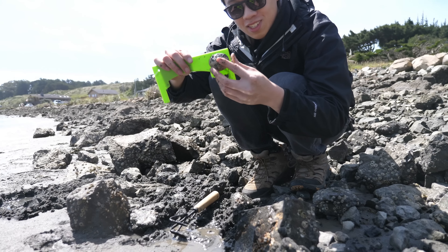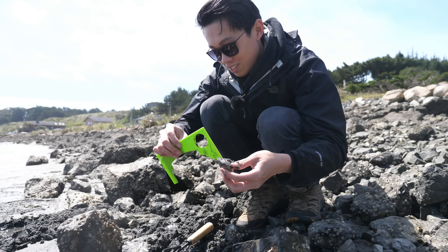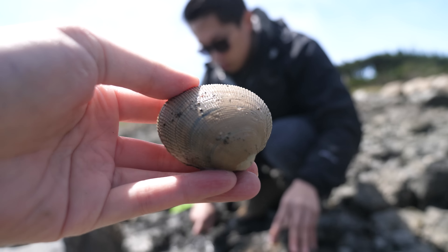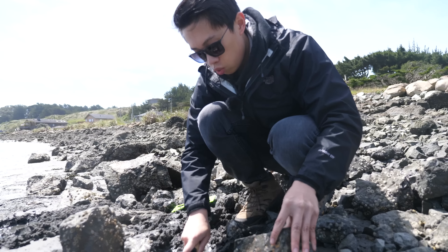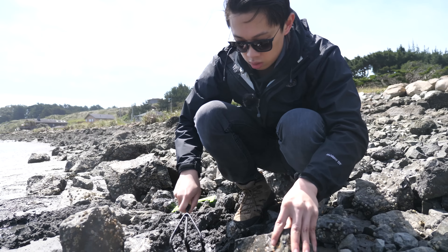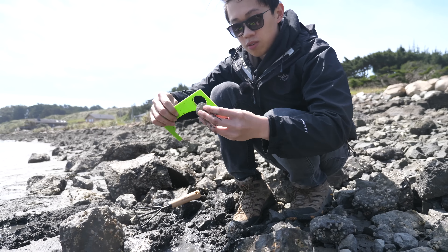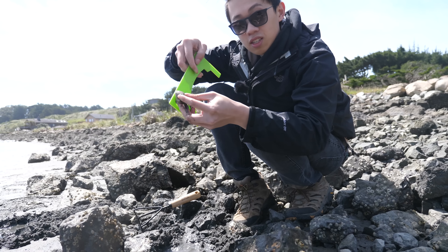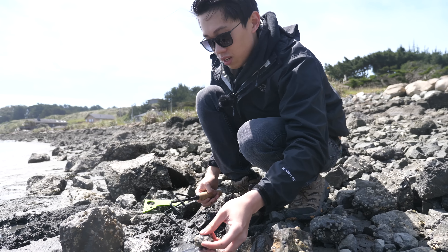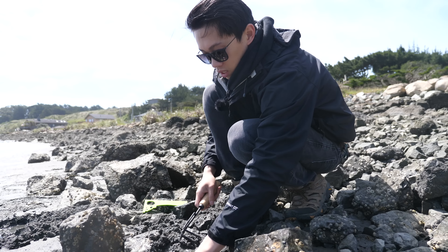Do you think it's big enough? Let's try this side — this one doesn't go through anyway. Alright, this is our first one right here. I'm going to comb this area and hopefully find a little more. Second one — let's check it out. With clamming, it's kind of a 'when it rains it pours' situation, just because they're so tightly kept together.